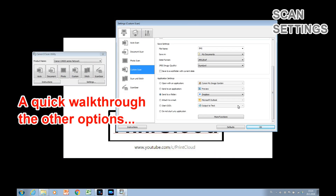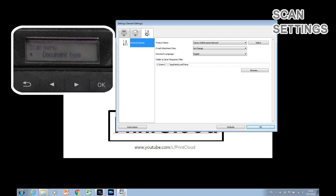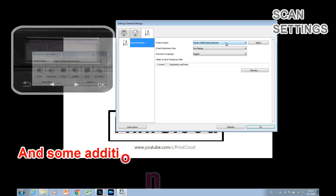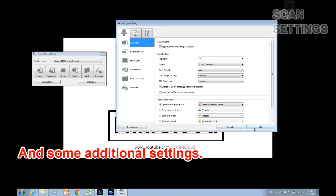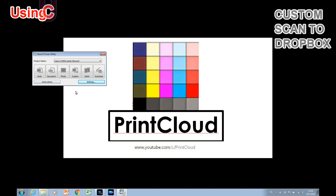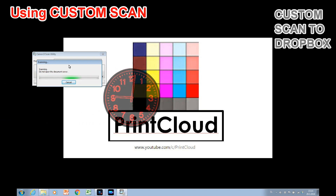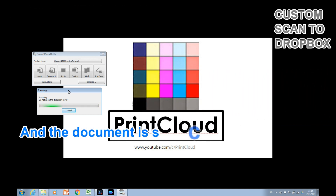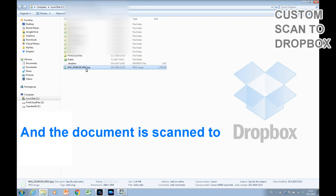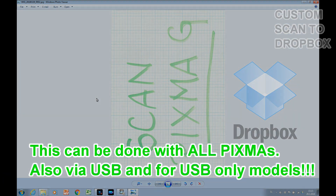Let's quickly see some other options as well. To start scanning to Dropbox, the file will be synchronized from the Dropbox folder to the cloud. This option is available with all Pixma models, including those that can be connected only via USB.